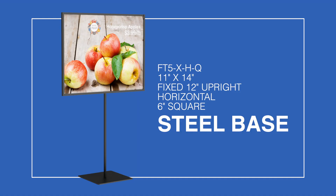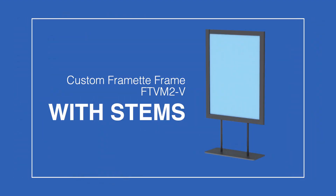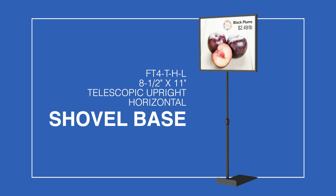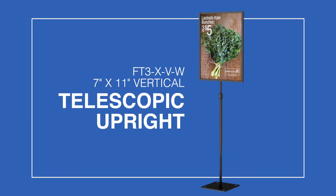Do you need the frame on a steel base, or with stems? Brackets that hang over a headboard? How about a frame behind your merchandise? Maybe height-adjustable telescopic uprights?